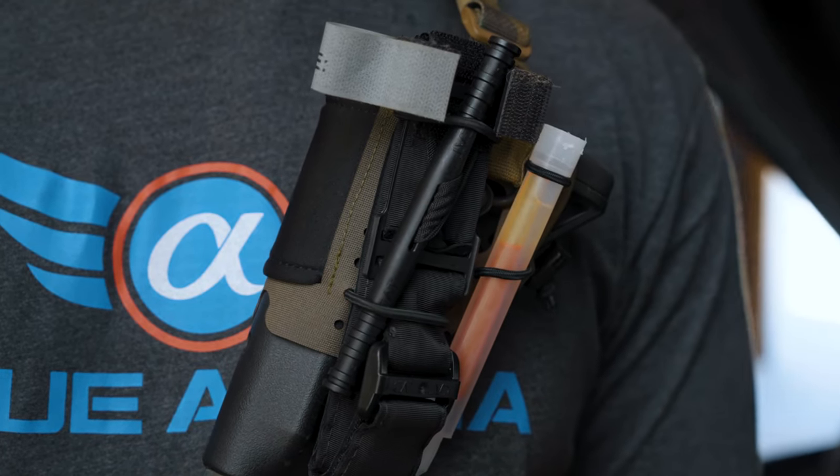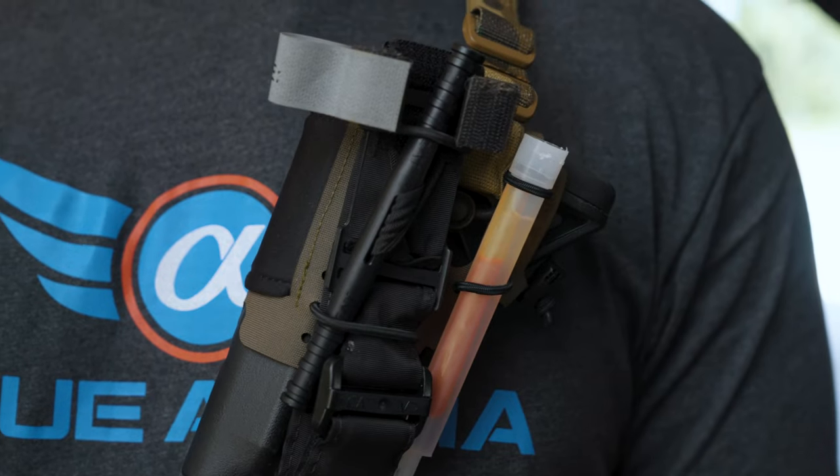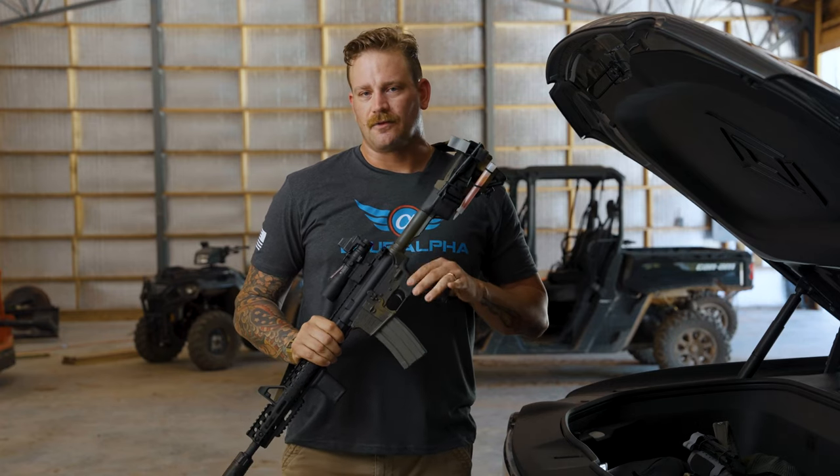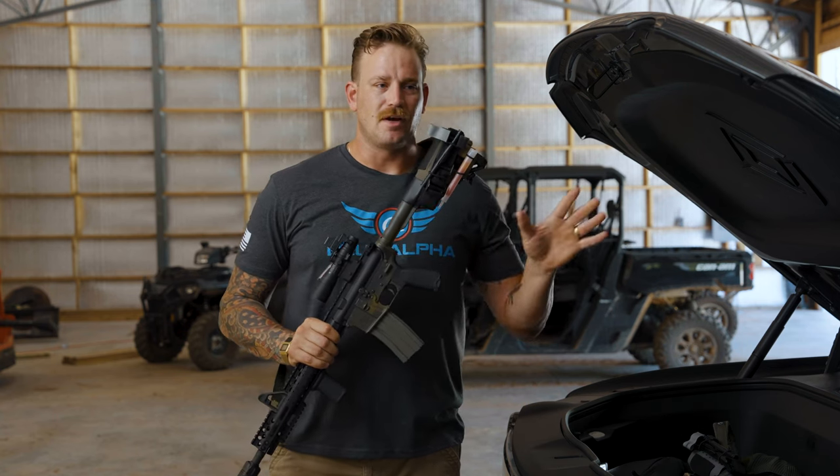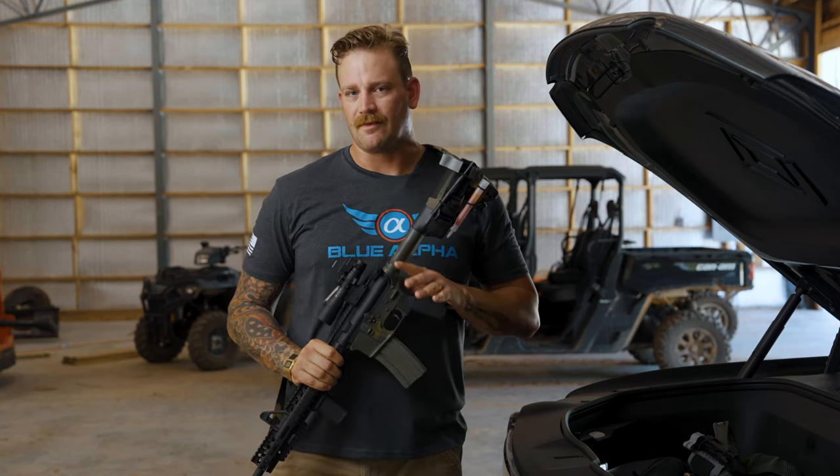The Blue Alpha Stock Sock was designed with our good friend Sam Houston, and the idea behind the Stock Sock is for an emergency case scenario where you have to grab a rifle and go.